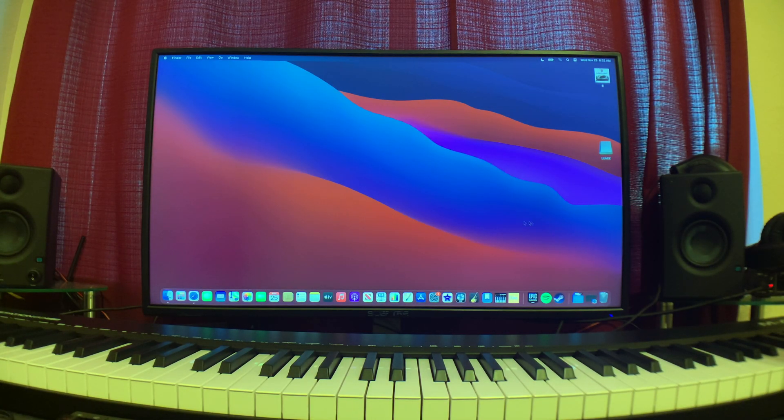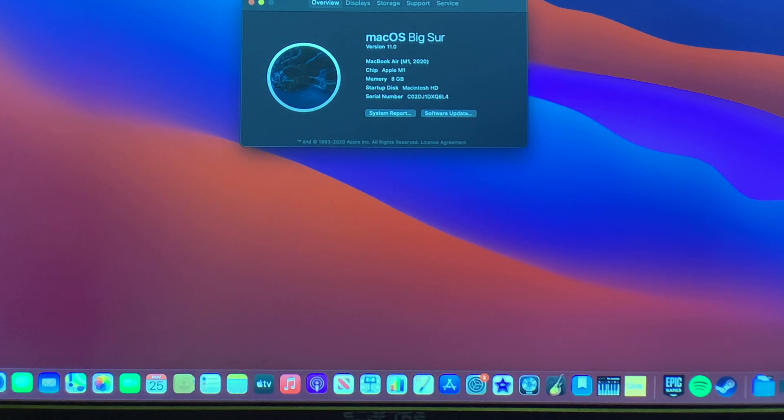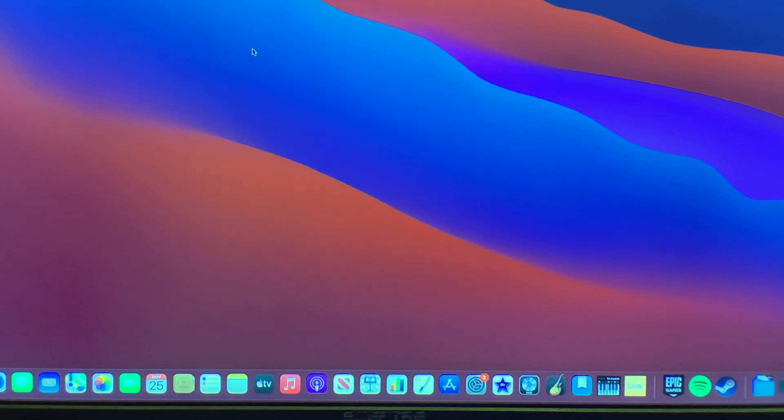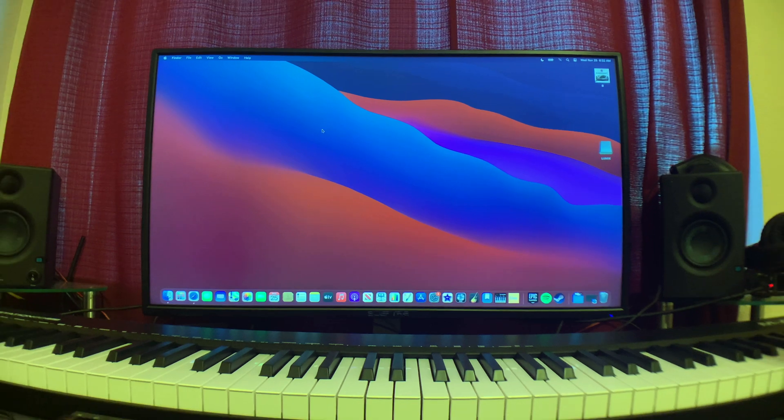What is up guys, it is Tony here and today we are doing a gaming demo on the M1 MacBook Air. Just to show you, since we're on the external display, this is the MacBook Air M1 2020, 8 gigabyte, and this is the seven-core GPU model.